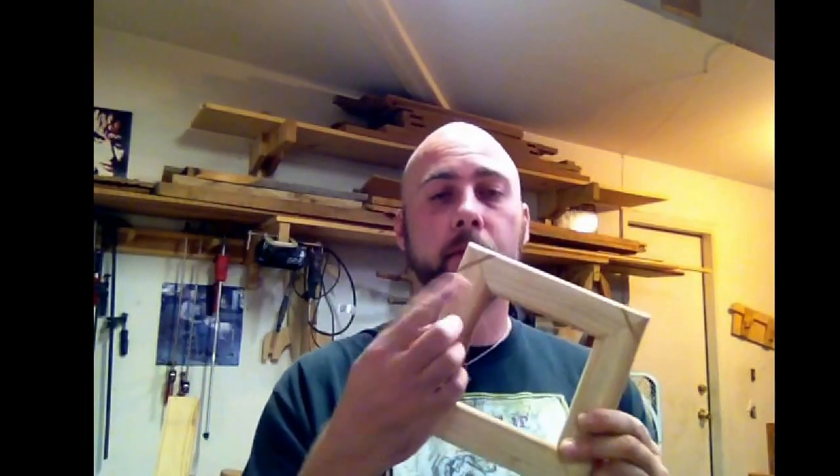Thank you for watching — it was fun building these. It's my process on making whatever you want to call them — corner splines maybe. This was fun, it really was. My first video that I kind of edited together.